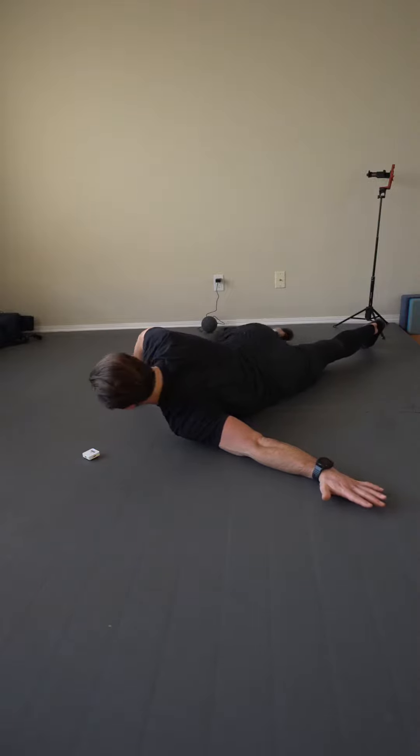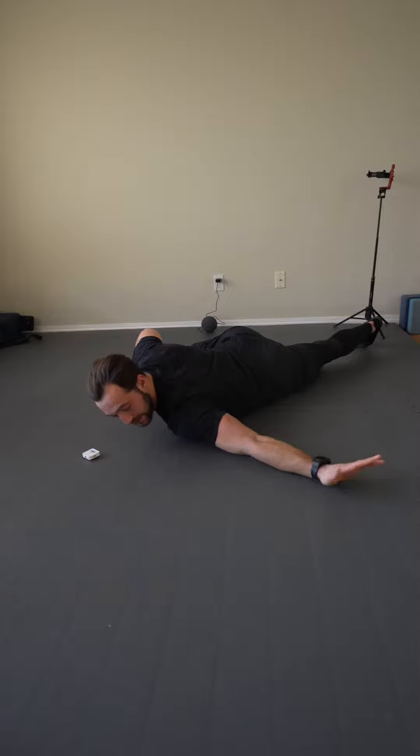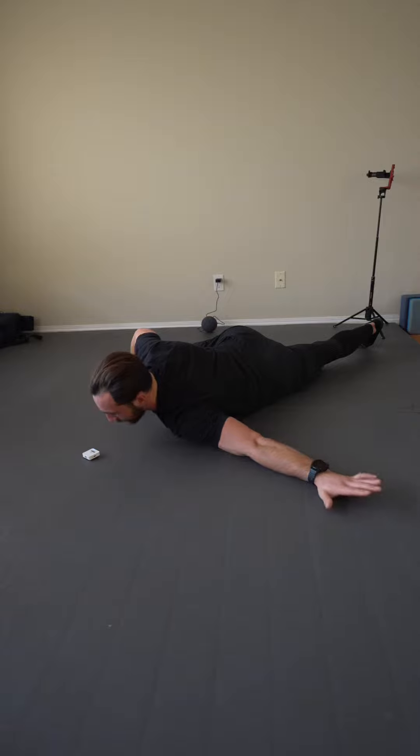Once I do that, I can place this outside knee on the ground to help support. This will be my two-minute stretch from here. I can rotate the arm along the ground to scan and find tight areas, or I can just move the scapula.